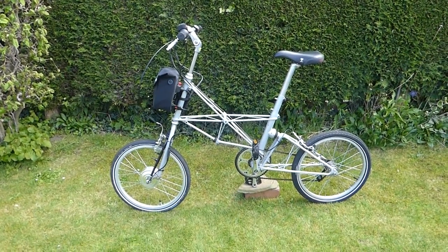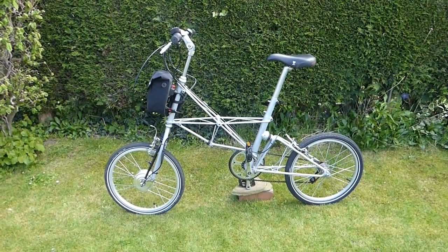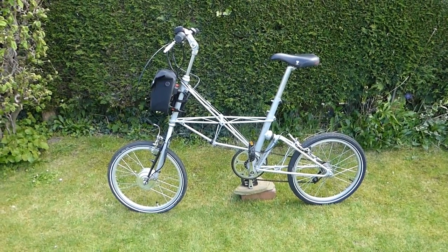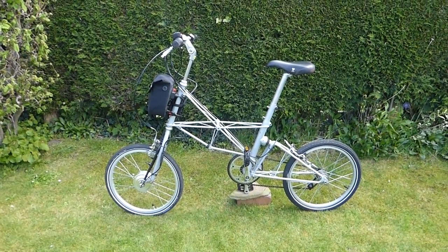Welcome to electricbikereport.com. Here we're going to be reviewing the nano electric assist system from the UK. This is a very neat, lightweight little motor system.